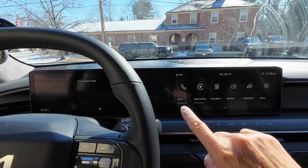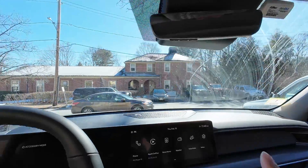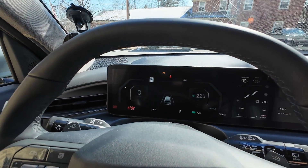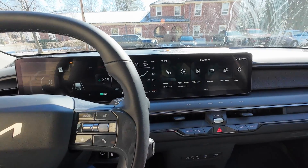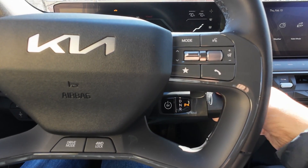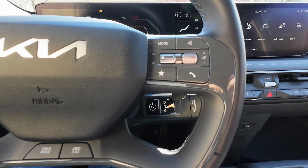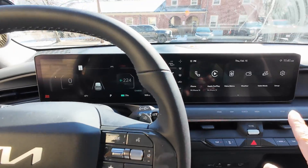In accessory mode, the radio works and lights should work. If I hit the start button a second time, the car comes on — you can hear the fan going — but the car is still not in a ready-to-drive mode. If I put my foot on the brake and try to shift, I can see it lets me go into neutral but it will not go into drive, because the car is still not in what is called ready mode.